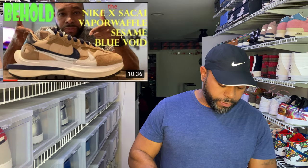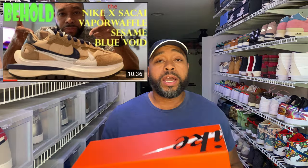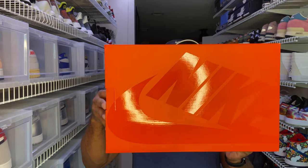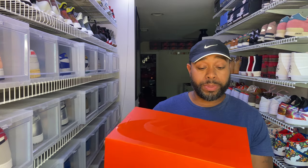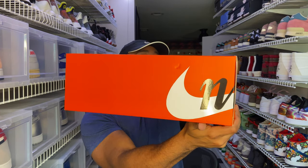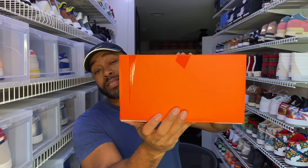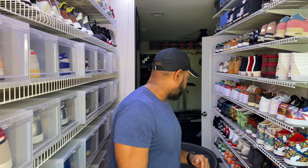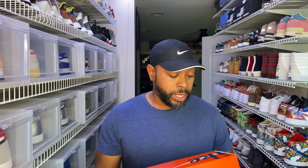I have reviewed a Vapor Waffle some time ago. Same box — you've got that kind of embossed Nike going through the top of the box with the Nike symbol, and then you have Nike going through the side and the end of the box. It's kind of your generic box for the Vapor Waffles. It's not like a special collab box or anything.